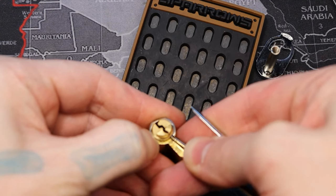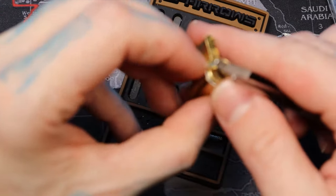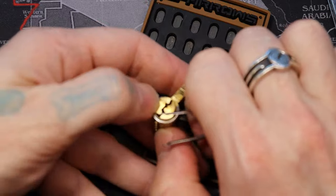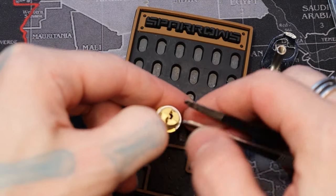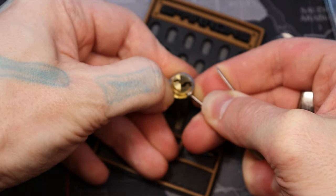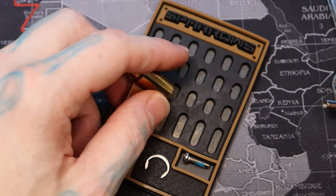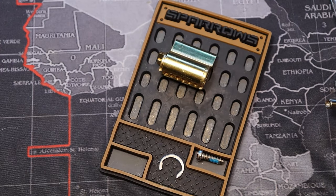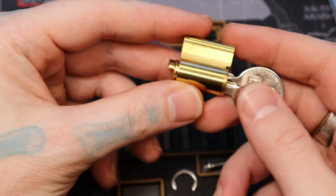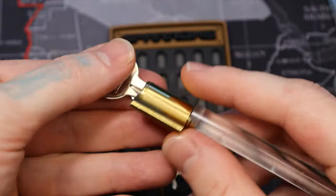Damn C-clip... Son of a bitch. It's because I'm on camera and struggling. Any other time this wouldn't be a problem. There we go. All right. Looks like an American style follower. There we go - remember which way: the front is the recessed end for when I'm re-pinning it.